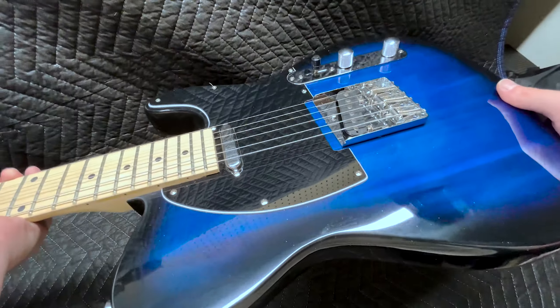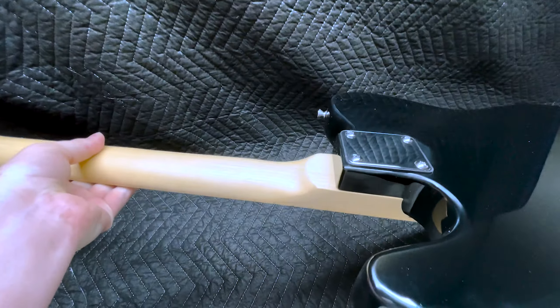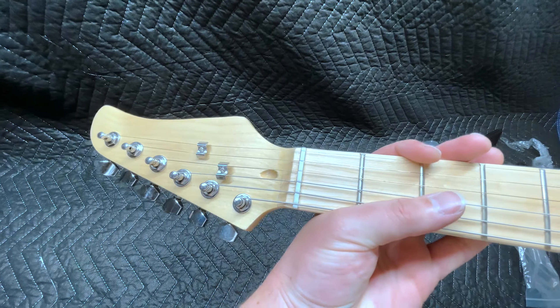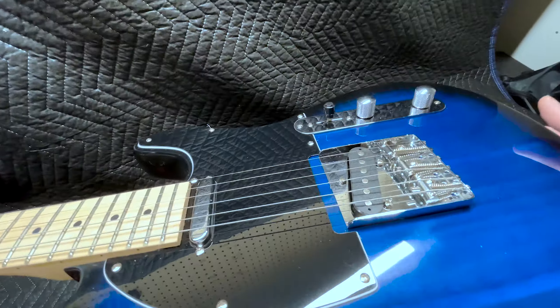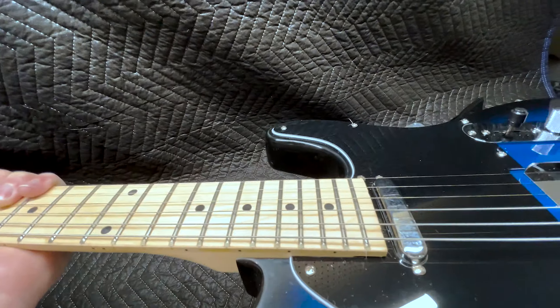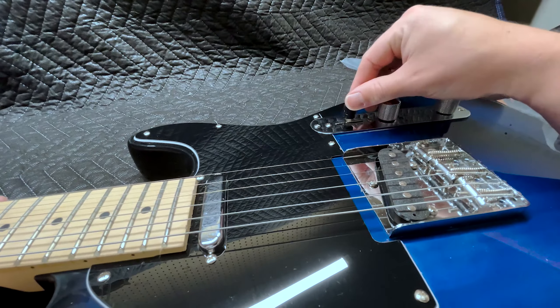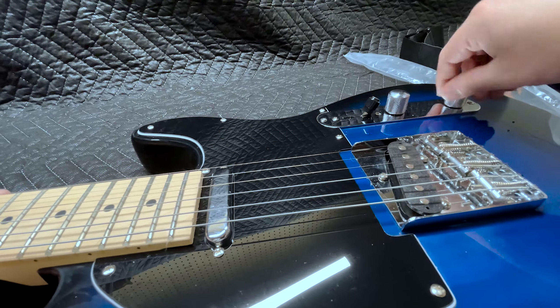It's got a basswood body, a maple neck, 22 frets. It is unbranded. It's got the standard Telecaster-style single-coil pickup in the bridge and the lipstick. Got ourselves a three-way toggle, volume knob, and another knob.